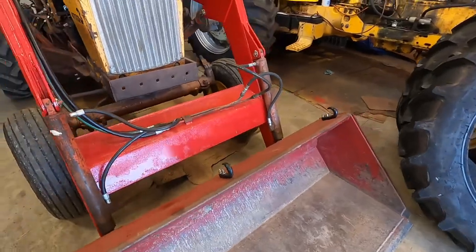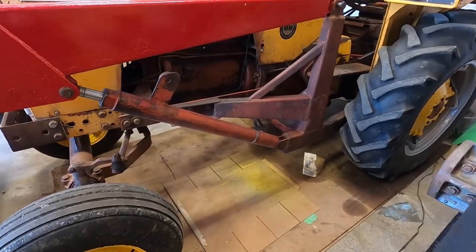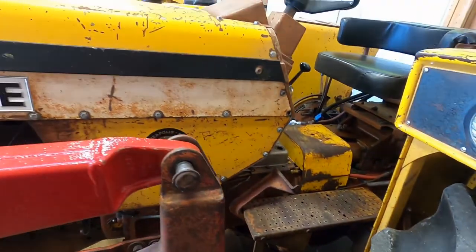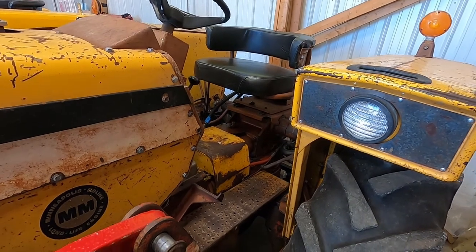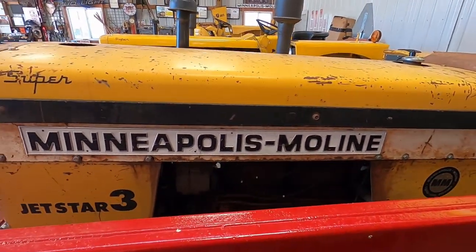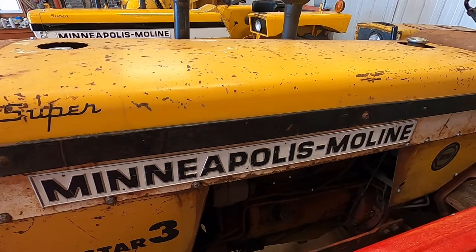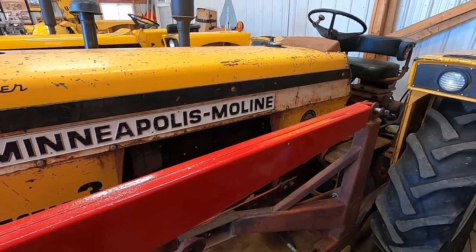I'll do a walk-around here on the other side. The 66 is denoted by its brown belly — so the engine and transmission are going to be brown, and then everything else is going to be yellow like the later ones. It's got the normal seat on it, everything else is pretty much standard. The one thing that separates the Jetstar 3 from the 302 is the hood is a one-piece hood, and they really improved that on the 302 because to work on the top end of the motor, it's a darn near two-person job to get that hood off.